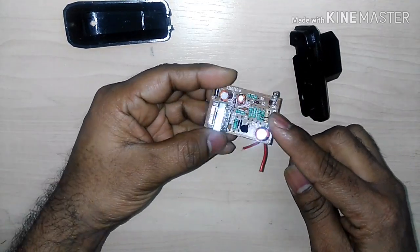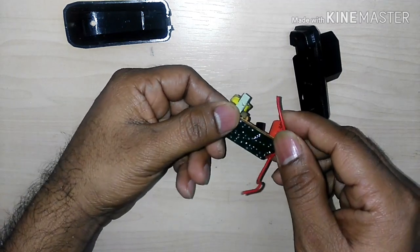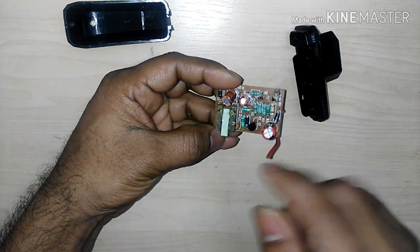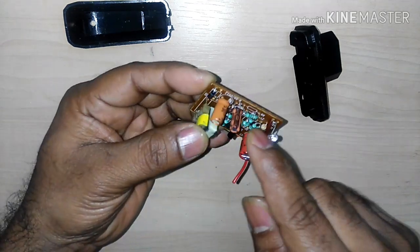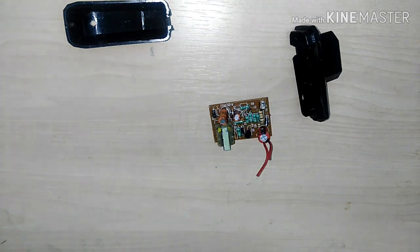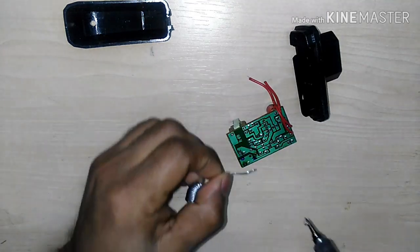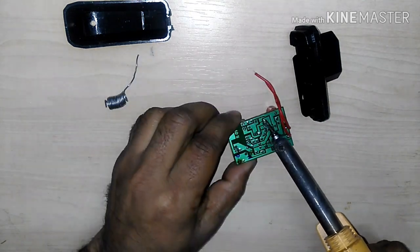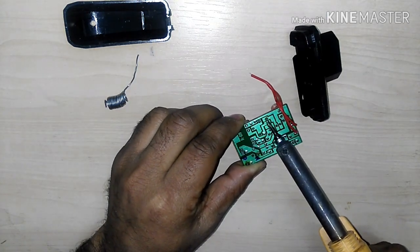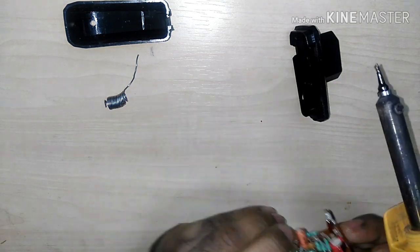I got one transistor from here, and another component — one resistor. I have to desolder them from the circuit board. So I get first two components from the circuit board. If you want to see how this project is assembled, you can see the circuit diagram at the end of the video.